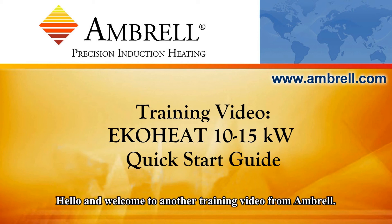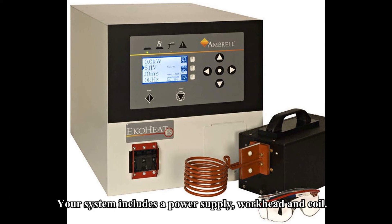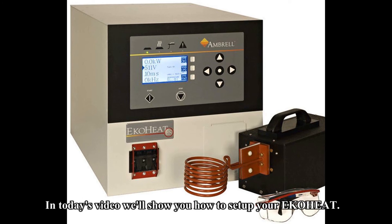Hello and welcome to another training video from Ambrell, an AmeriTherm company. In today's training video we're going to set up an EcoHeat induction heating system. This size unit typically comes as a 10 or 15 kilowatt induction heating system. Your EcoHeat will come with the power supply, work head and coil. You may have also ordered a cooling system if you don't already have one.